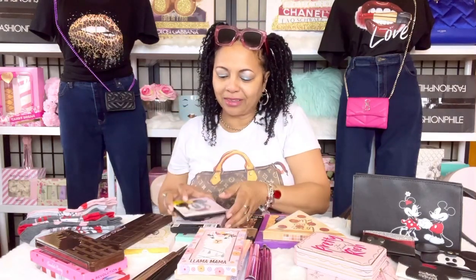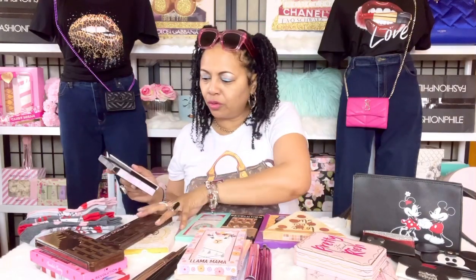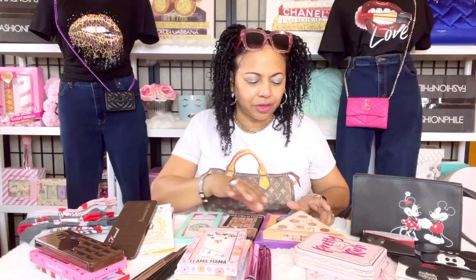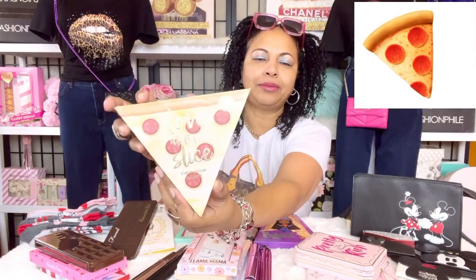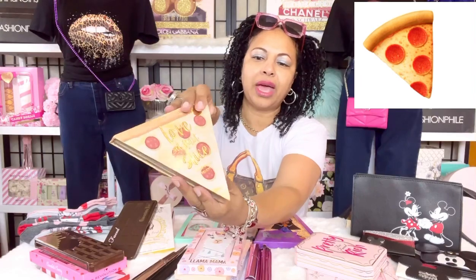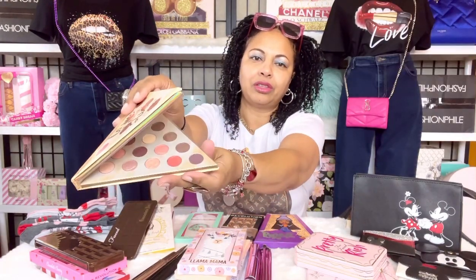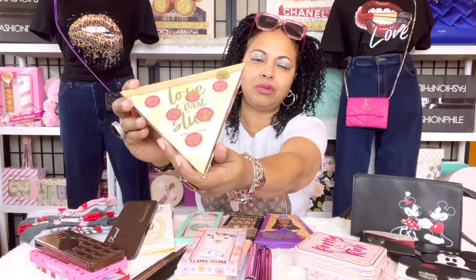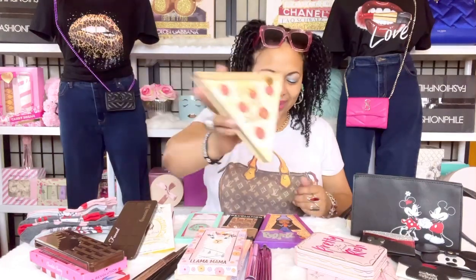I'm going to move pretty fast because we have a lot to get through. Let's cover a few more unusual palettes. Of course I have a pizza eyeshadow palette — I have not used it yet but I went ahead and picked it up. I thought it would be really cute inside my handbag.